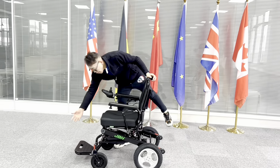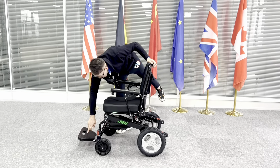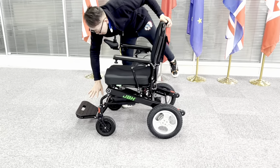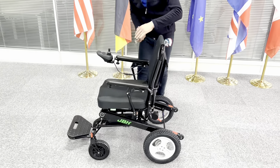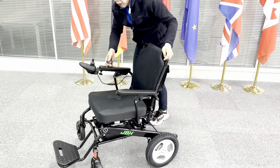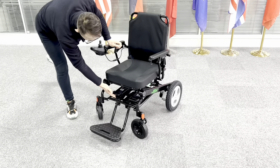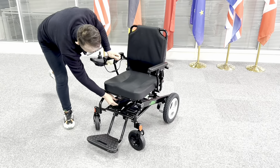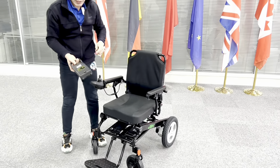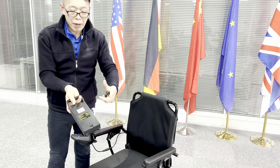We have the footrest with anti-slip spots on the top that you can rest your foot here, no problem at all. Two batteries are designed under the seat and it's really easy to take them out — simply just push it a little bit with your finger. You can take out the battery easily and the size of the battery is really compact.